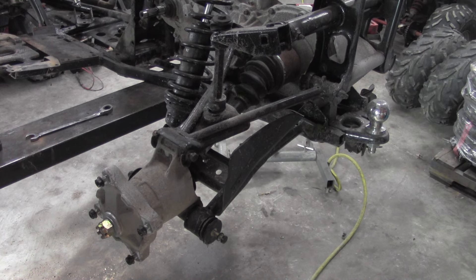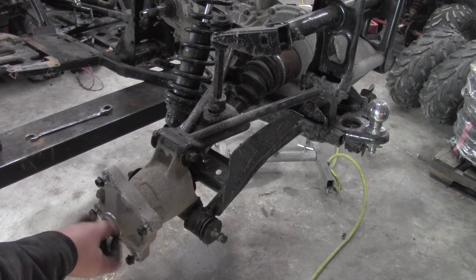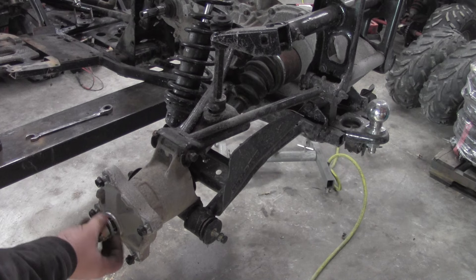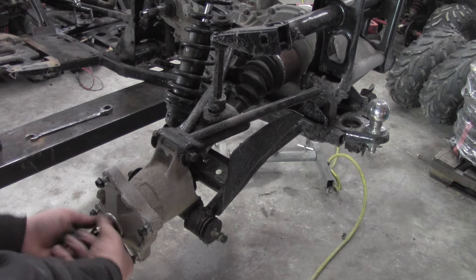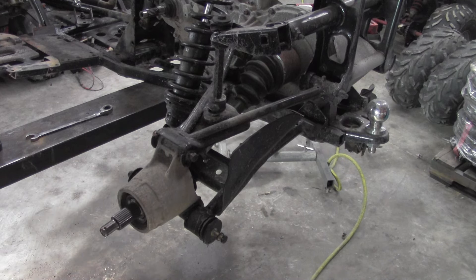I got everything loosened up already, but you're going to take the rim off, this castle nut here — take that out of the way — and we're going to take this hub off the axle. That'll just slide off out of the way there.